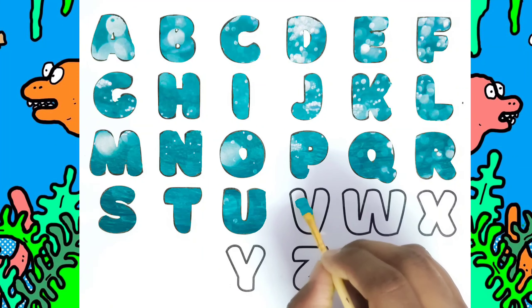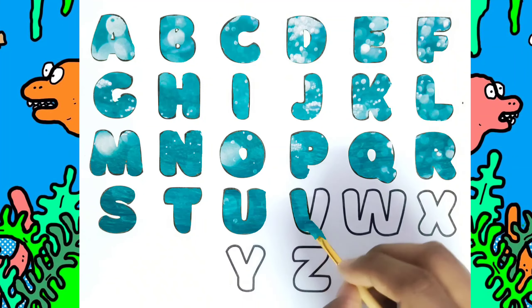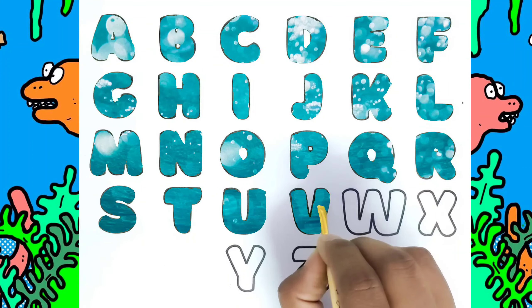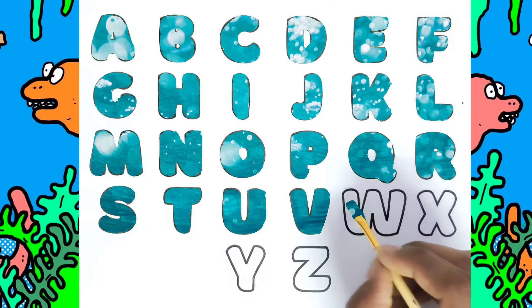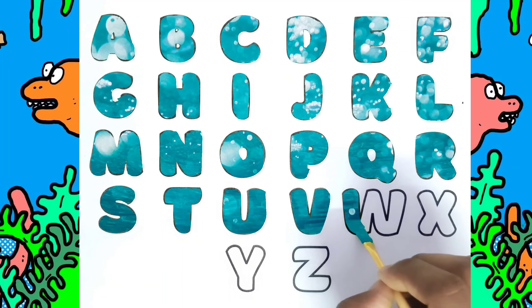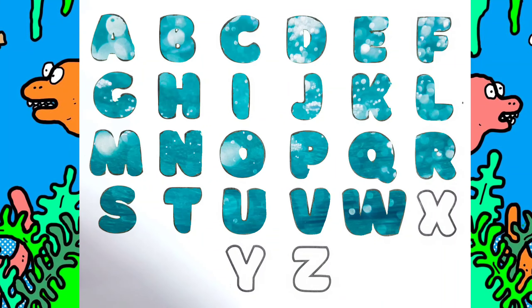This is U, U for Umbrella. This is V. This is W, W for Watermelon. W for Watermelon.